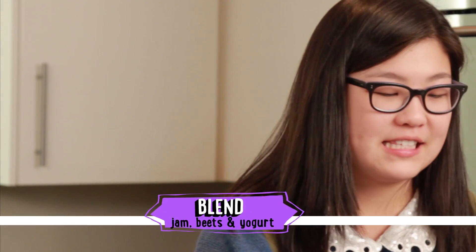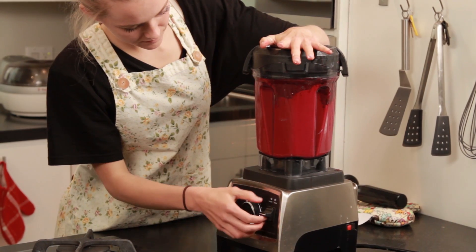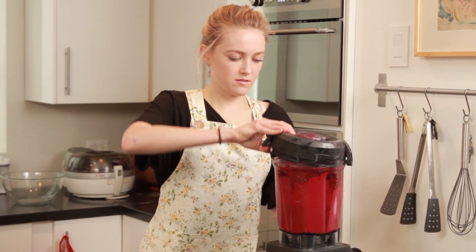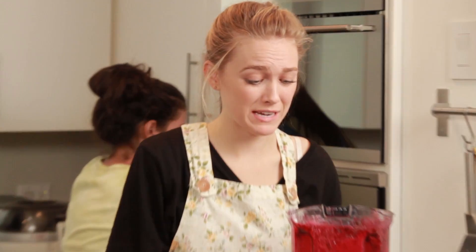All we need to do now is take our jam, our beets, and our yogurt and blend them together. It's like springtime in a glass bowl.